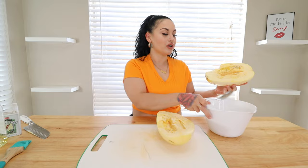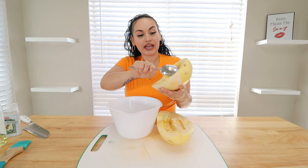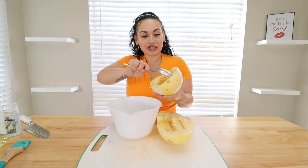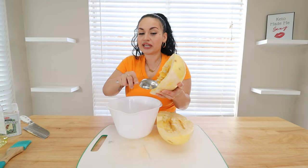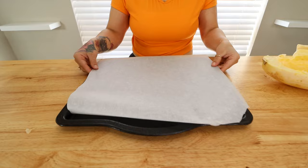Next, you want to go ahead and clean out all the squash seeds. I'm only eating one half today, but I'm going to cook up the whole thing for leftovers or make another meal with the other half tomorrow. Just clean out all those seeds from inside. What do you do with the seeds? I honestly just toss them, but do y'all roast them, eat them, or plant them? Let me know what y'all like to do with the seeds.